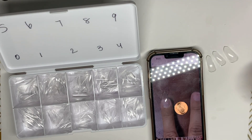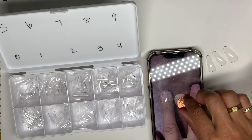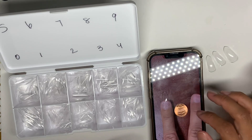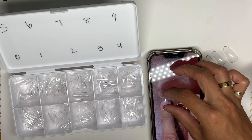Hi guys, welcome or welcome back to my channel. As you can see, I am currently sizing my sister's nails. She sent me the penny method — she didn't have a dime so she sent me the penny method. What I'm doing is taking the penny and making sure that it's the same size as the nail tip. I put the penny on top and make sure it fits — it doesn't go out or in, it's the perfect size.